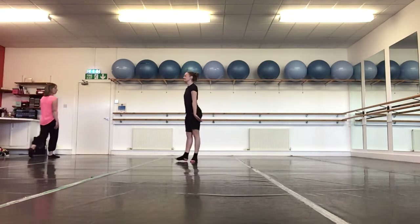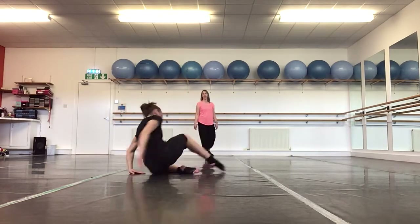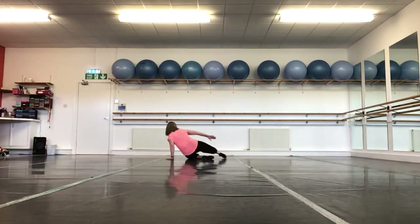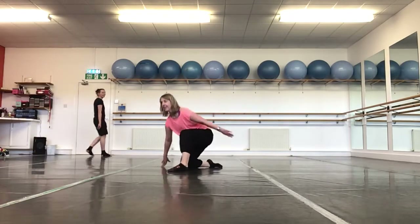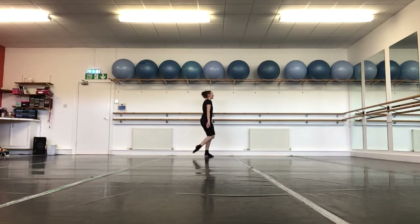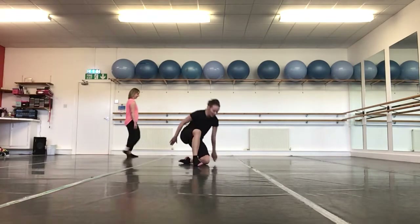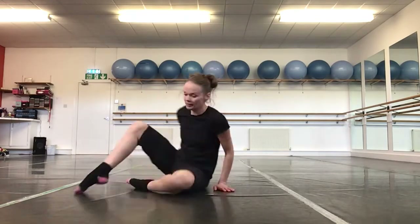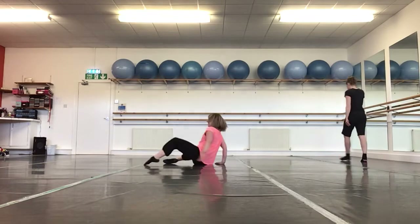Moving on to our bum rolls. Remember to drop onto the knee. Keep your toes on the floor and make lovely circles. Standing up in between, on your toes.